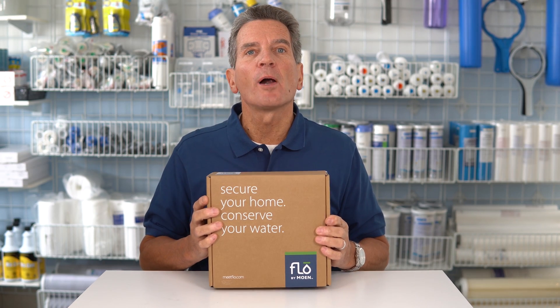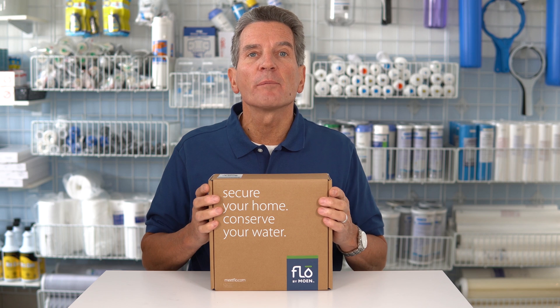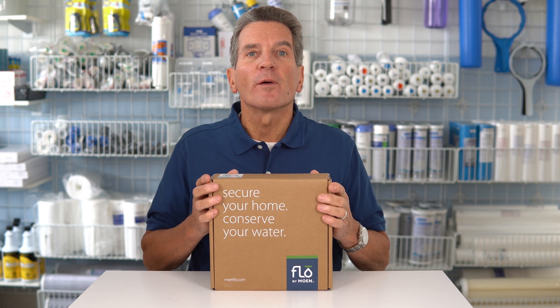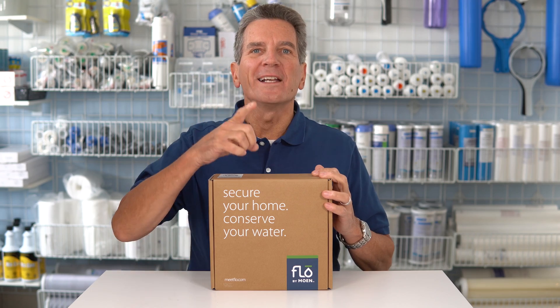Or maybe you've got a rental property that you rent out seasonally — a cabin or a cottage — and you want to make sure that you can shut the water off when the folks leave and turn the water on when the next renters arrive. Well, I'm going to talk about a great solution for that right now.